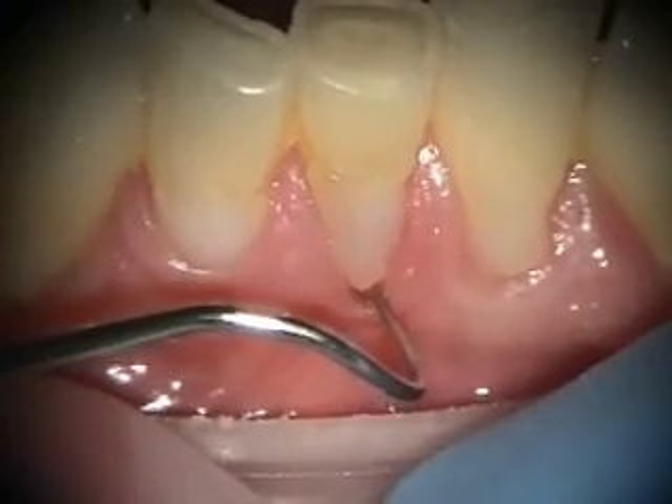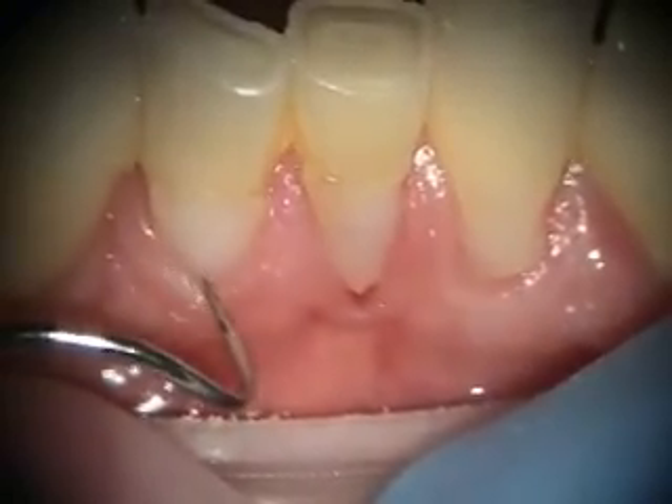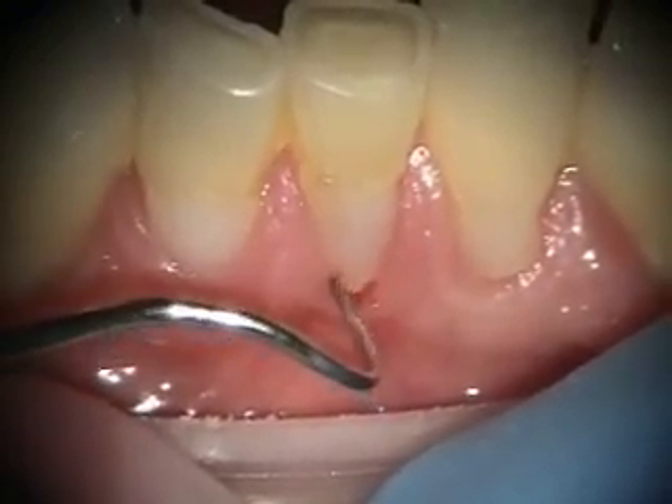If it hadn't been for this overhanging margin — and he's got one here as well, and here as well — his tissue would probably be healthier.